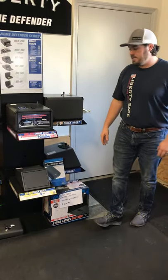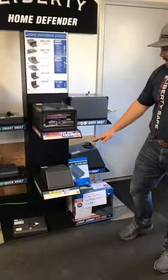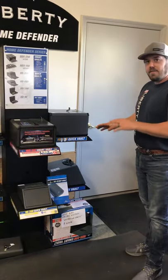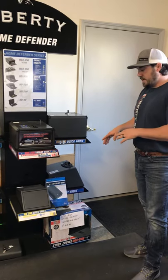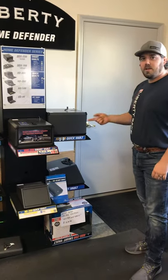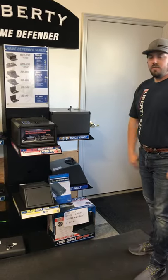It allows quick access into your safes. Below that, we have a five-digit code, so you'd be able to program a five-digit code into the safe for quick access as well. If you have a hard time with your fingerprint or issues with that, you can also use the keypad.